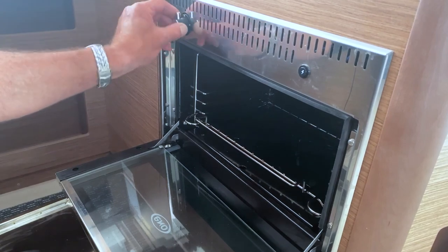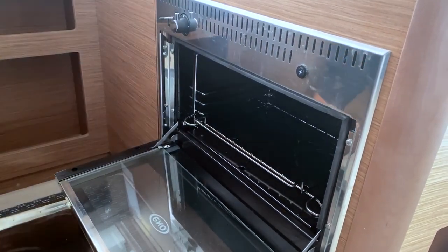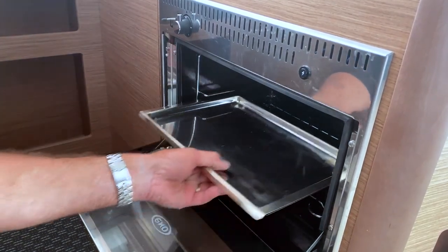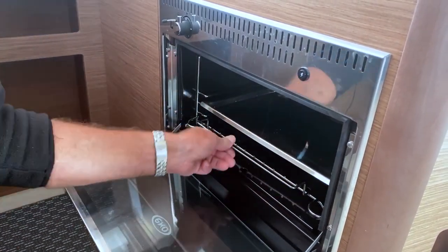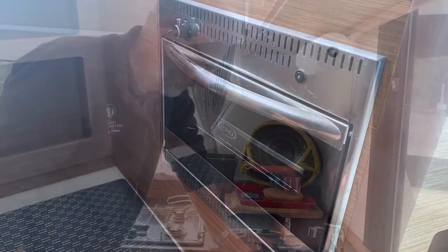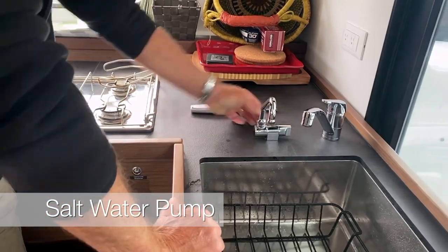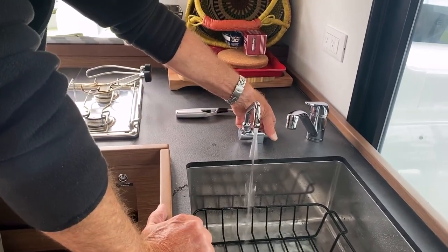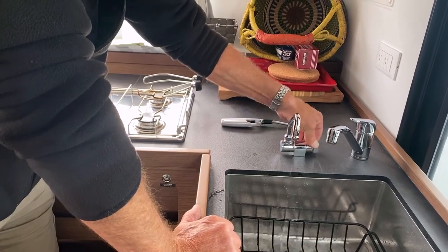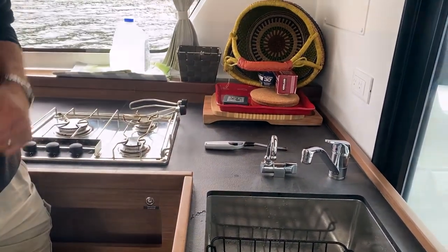To switch off, turn all the way up to the 12 o'clock position and it's off. Slide the tray back into place and lock the door. For salt water at the sink, switch it on with a click and rotate — you can have water at the sink. To switch off, switch off manually and give it a push.